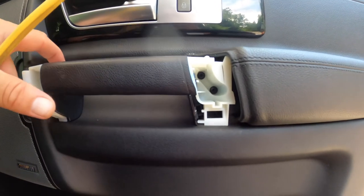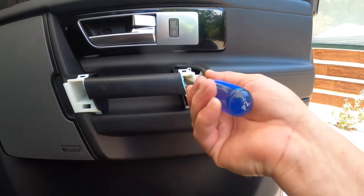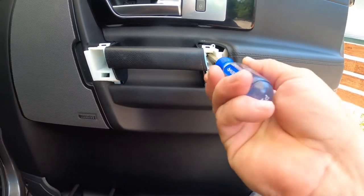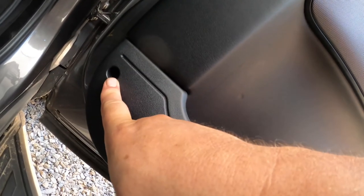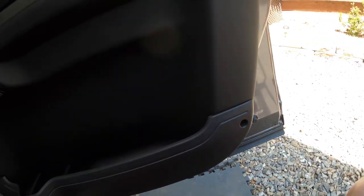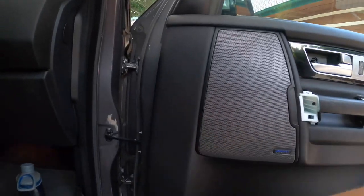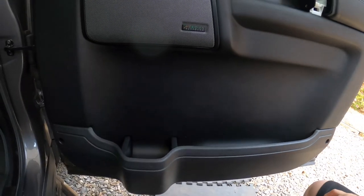Those screws are deep, so you need to use a long cross-tip screwdriver. I've got three of the four taken out, just taking this top one out now. The last two things to be done: there's a cross-tip screw in the door panel there and then another cross-tip screw here. The top portion is going to have some metal spring clips, and then there will be some nylon retainers that go around the bottom and sides of the door panel.